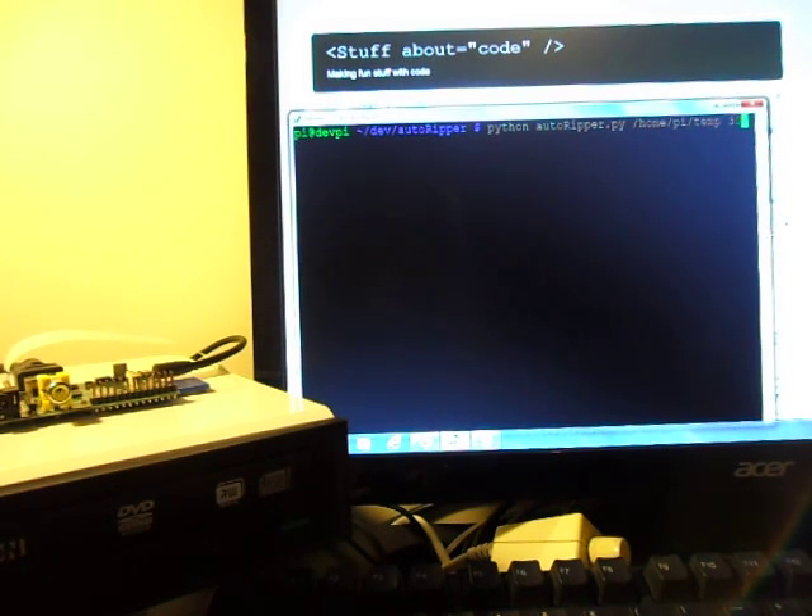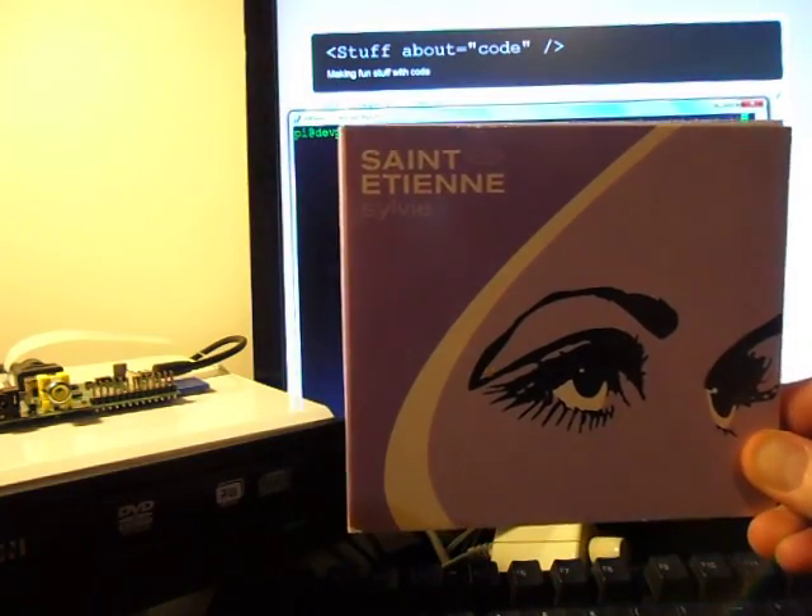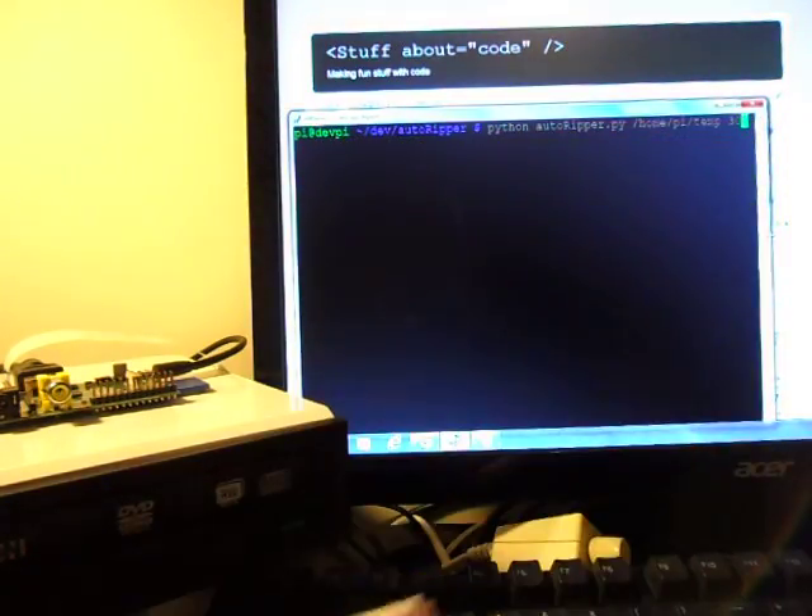Hi, this is Martin O'Hanlon from StuffAboutCode.com. I've got a lot of CDs that I've never made into MP3s. A lot of them are like this, sort of early 90s dance tracks. I've got a lot of them, and I'm pretty lazy, and sitting there and sticking them in front of a computer just doesn't really fill me with joy.